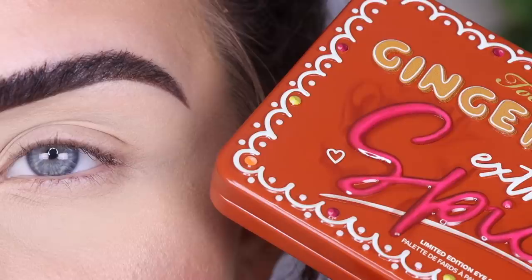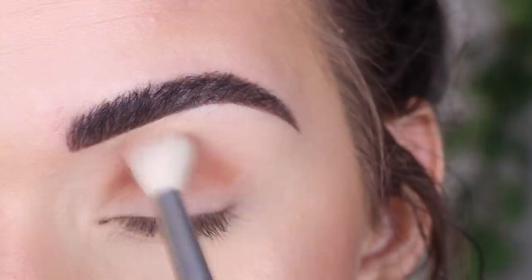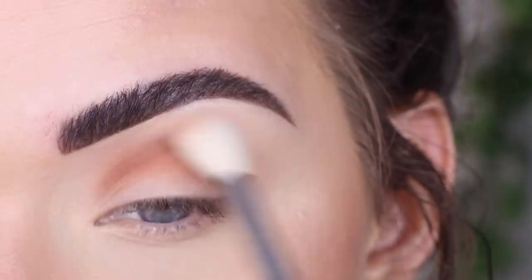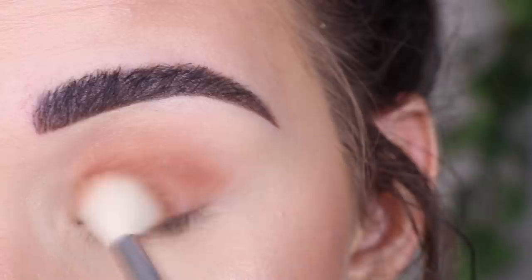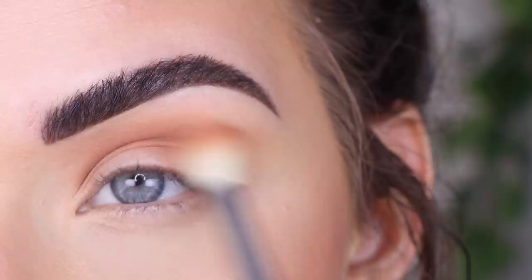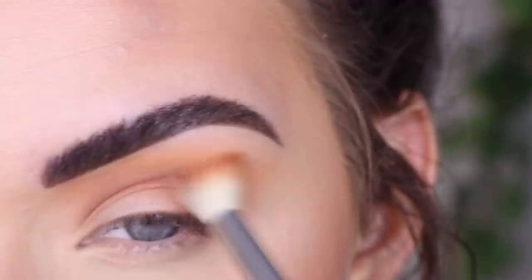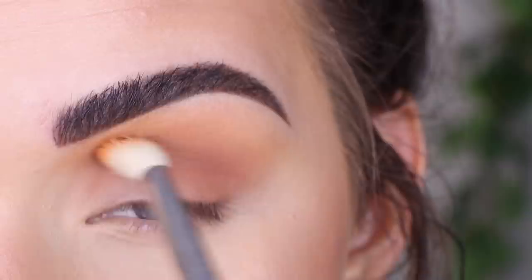I'm going to start with Gingerbread Glam on a Sigma E35, and that shade is going to go in my crease. Now I'm going to take a little bit of Butterscotch and go a little bit higher with this shade, so closer to my brow. The pigment seems really good so far.